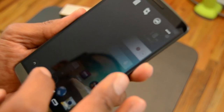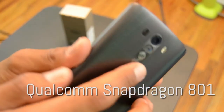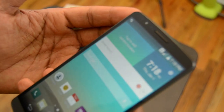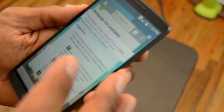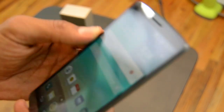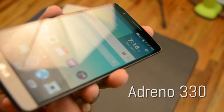Moving into the hardware: the system chip is a Qualcomm Snapdragon 801. When I was using the operating system — swiping and opening programs — it runs extremely fast, which I think is because of the processor. The processor is quad-core, which is a big plus. The graphics processor is an Adreno 330, and I'm kind of surprised it comes with such a capable graphics chip.